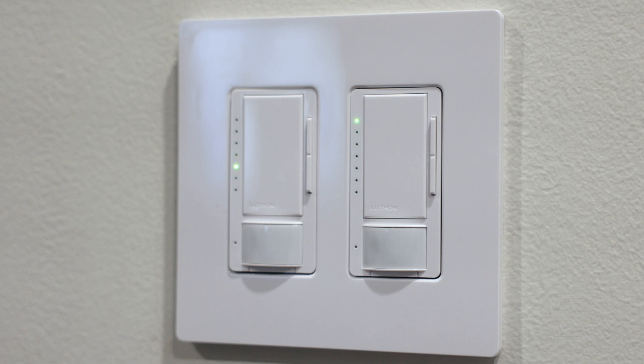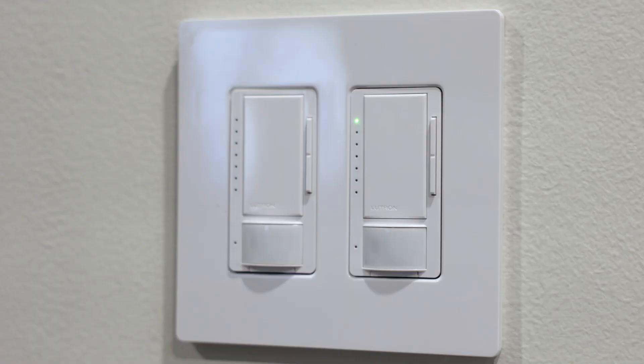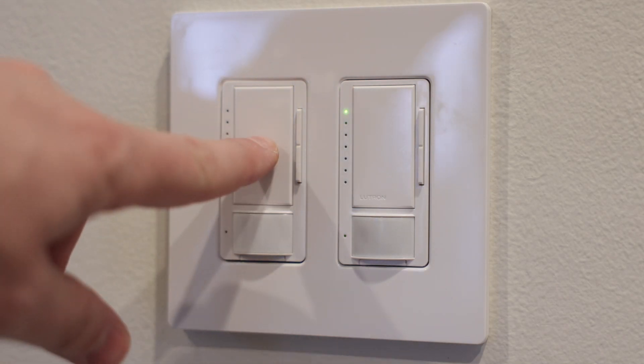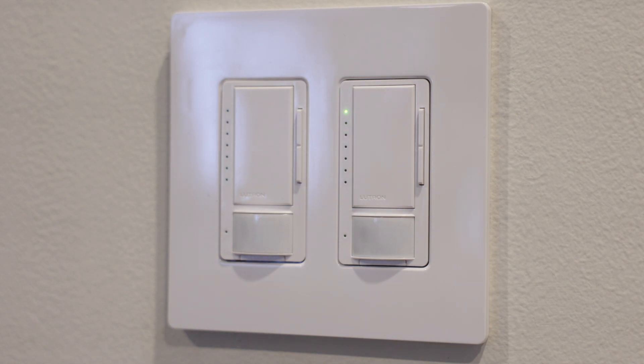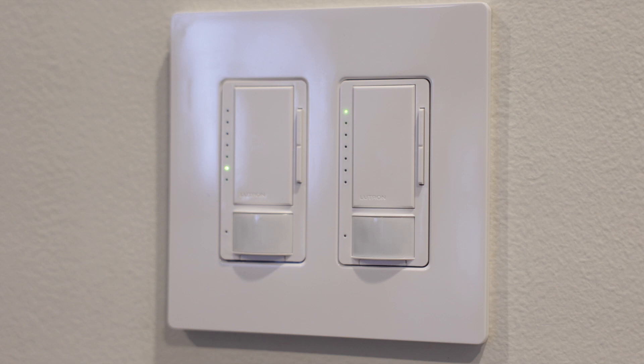Moving up one more — this one is called the auto-on adjustment. Auto-on basically means the lights are going to turn on whenever it senses motion through the little motion sensor. If we click this and lock it in with the bottom blinking light, anytime it senses motion it's going to turn on automatically. However, that's not what I want here, so I'll click it again. This next option means whether somebody is moving or not, it's not going to turn on unless somebody actually clicks this button — then it will turn on and follow the timeout rules we set earlier, turning off after 15 minutes in our case. But I don't want it like that either.